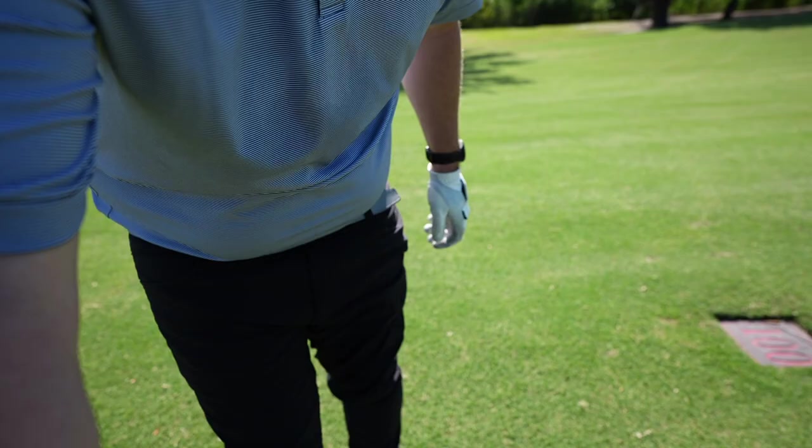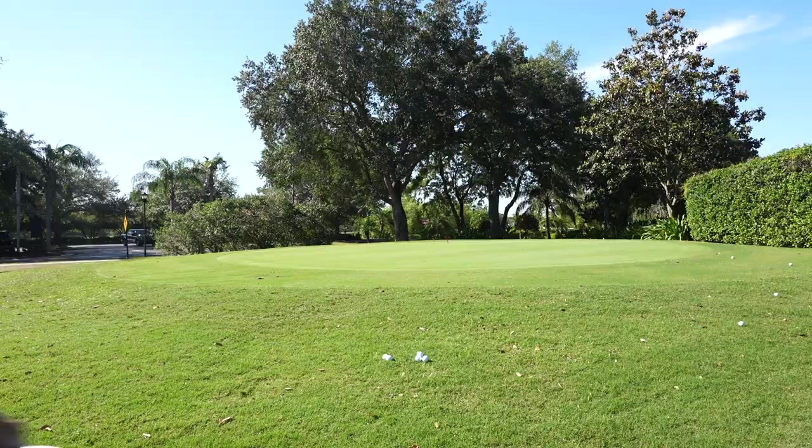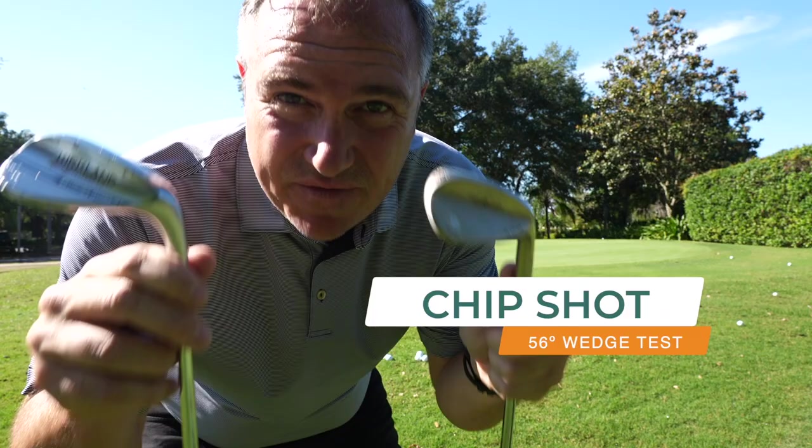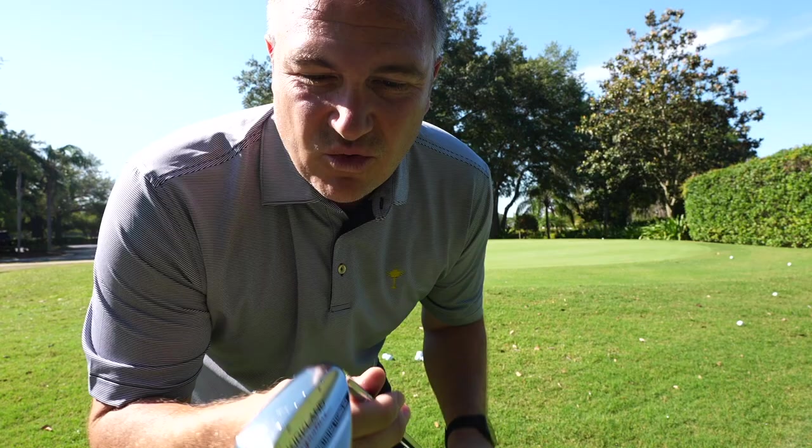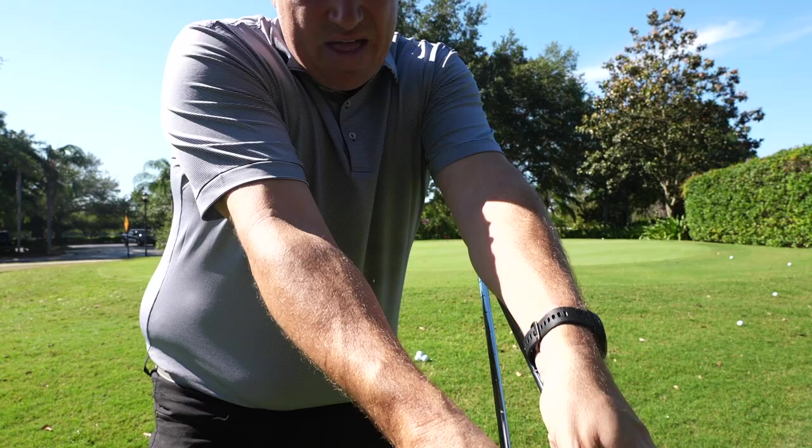Now I'm going to test both of these out — we've got them both as 56-degree wedges. This is my SM5 Titleist Vokey, a few years old, but they're up to SM8 now and it's very comparable. We're going to go right head-to-head. You can see the Kirkland has a little bit more bounce, the top edge is about the same, and the milling here is very similar as well.